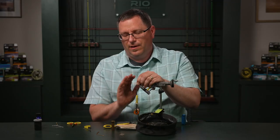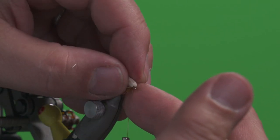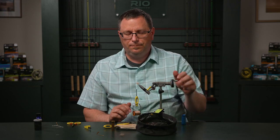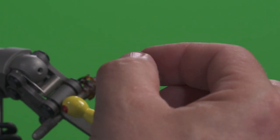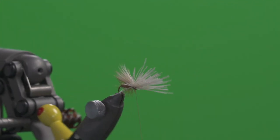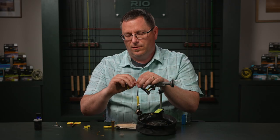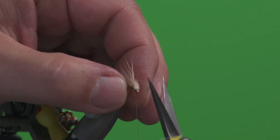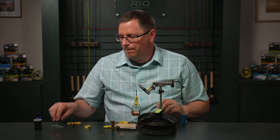I don't want the weight of the thread and those turns to rotate this material over, so I'm going to hold that in place, stroke all these back, move my thread to the front, and take a few turns which should stop the materials from wanting to rotate. Now we can bring back these front fibers and trim them off — doing our best to keep the fibers we want and get rid of the ones we don't. After you get all these bundled back up, trim very close to the eye of the hook. We're going to do a whip finish and then do a final cleanup on our head.